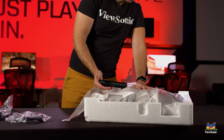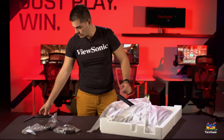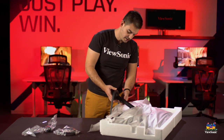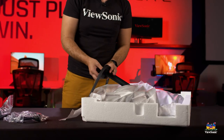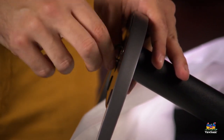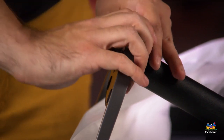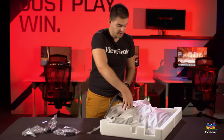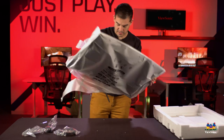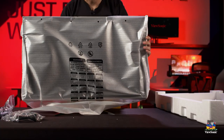Then you use your included screwdriver and screws to install it. Now that the upright is nice and tight, I'm going to tilt it up. You don't actually need any tools for this piece - it just plugs right in, and then a single thumb screw on the bottom to tighten it up. Now that's nice and tight, you can pull the entire monitor out of the casing and place it on your desk.